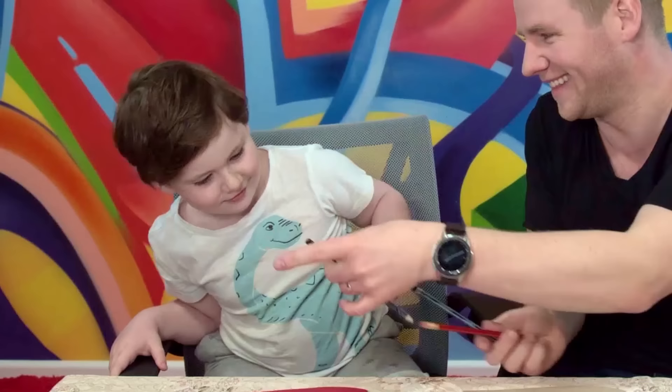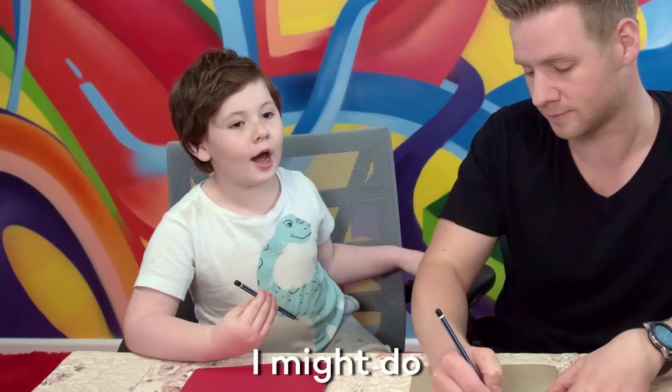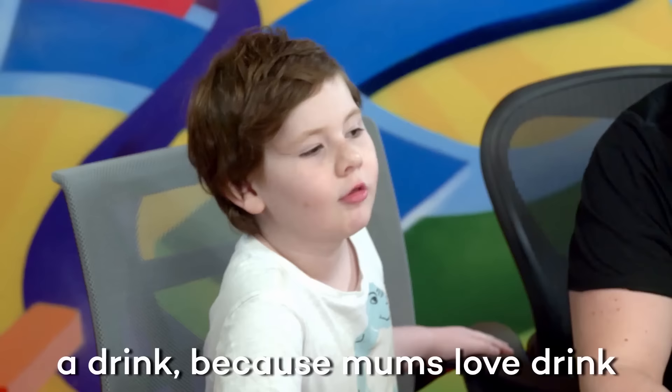Alright, pick a pencil. They're all the same. Now let's do a sketch. We've got to figure out what we're going to do a picture of.